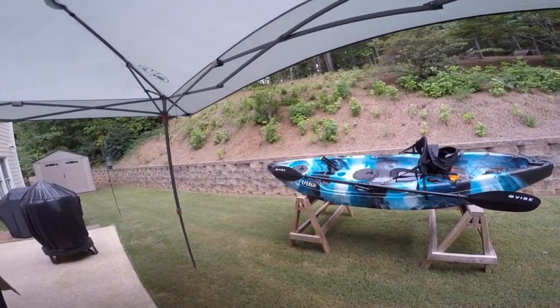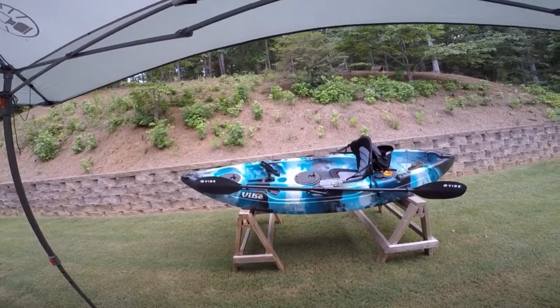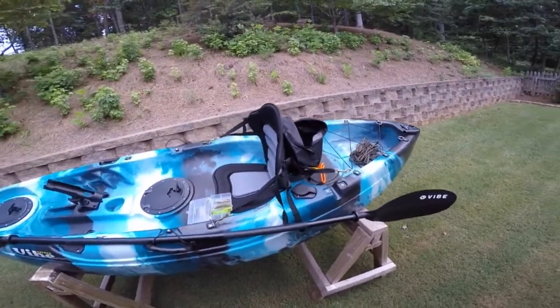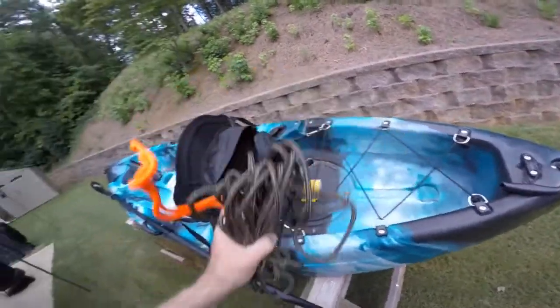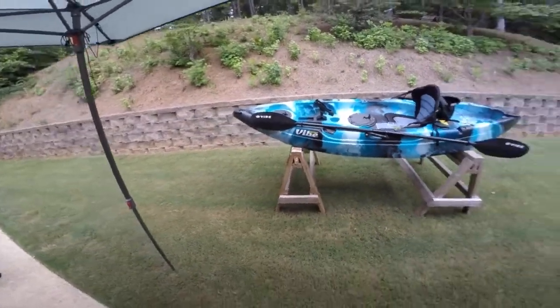I've had it out once and I'm going to take it out again tomorrow. Everything you see here, other than the tackle, the rope in the back, and this orange thing — other than these three items which I can remove — everything else you see here comes with this kayak. So I'm just going to go over it real quick from front to back.